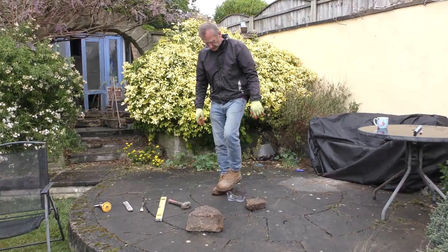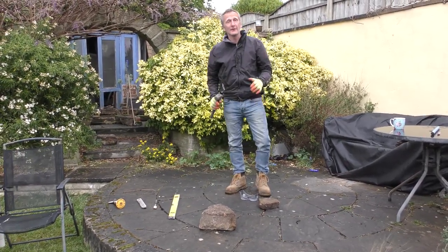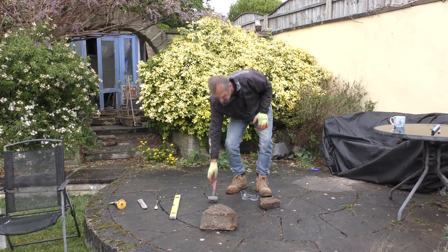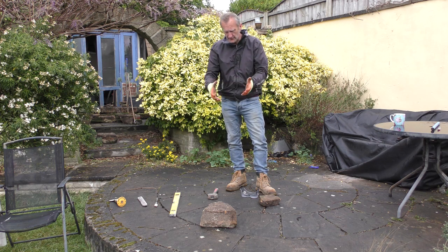Obviously steel toe cap boots, because if anything drops on your boots you're not going to damage your feet. You need a good pair of gloves, something that's comfortable but you can still feel the stones.